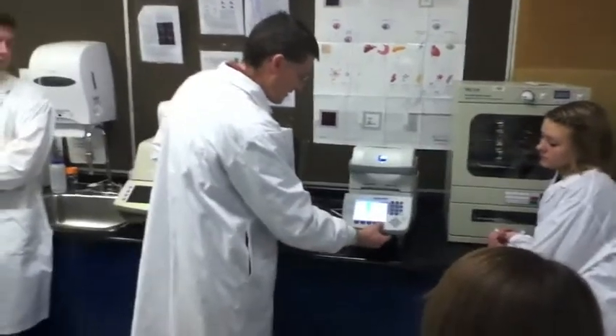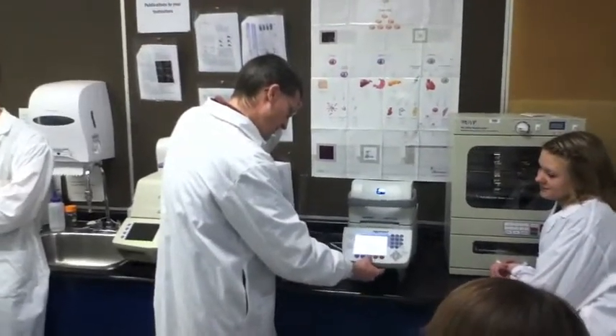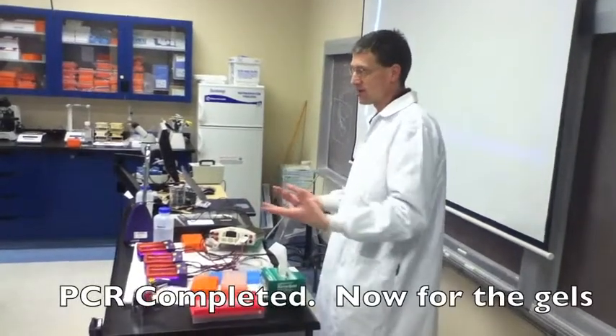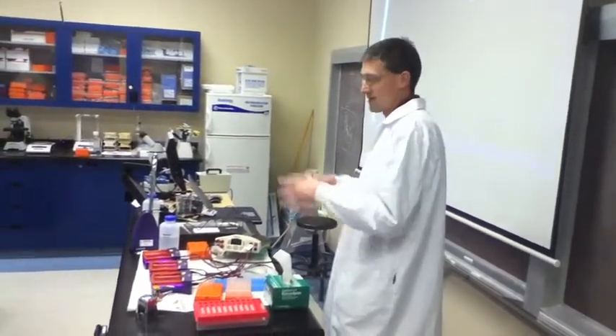So I'm actually going to run this sucker now, if I remember how to press the button. Those tubes are not going to melt — we buy them that way, we don't want them to melt. And what are you guys going to be doing while everybody's loading? We're going to look at the SEM and look at some stuff at a really big scale.